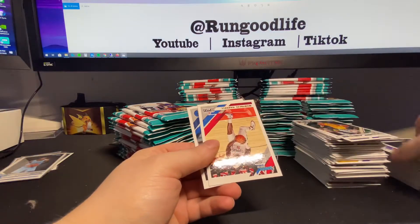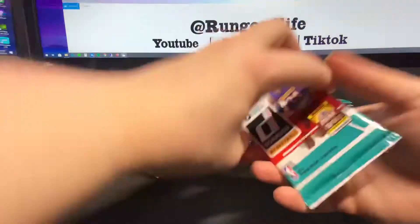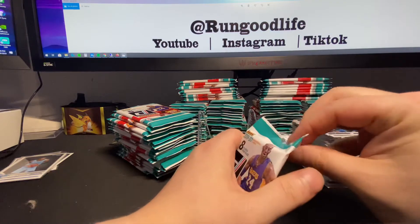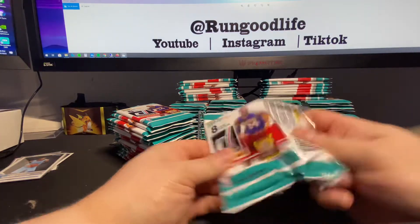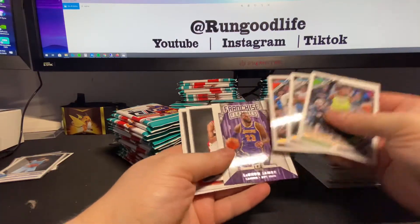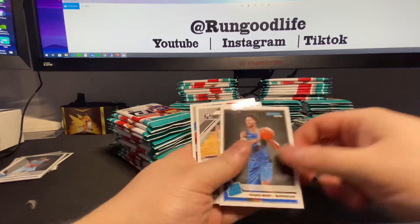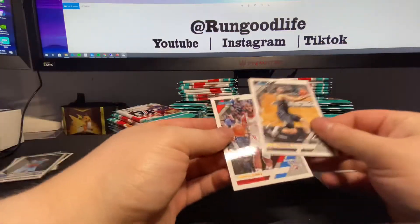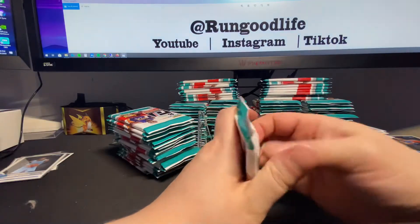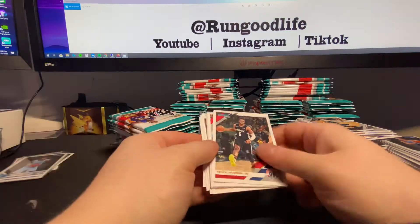Luka and Kyle Guy are going to be the rookies. I think we might have one or two more pinks coming - Luka base. One thing I do - I go through my base before I give it away and will pull out the Giannis, Luka, and LeBron cards. Probably just hold on to those for a while. LeBron franchise features - just seem like good things to hold on to if you have a bunch of LeBron base.